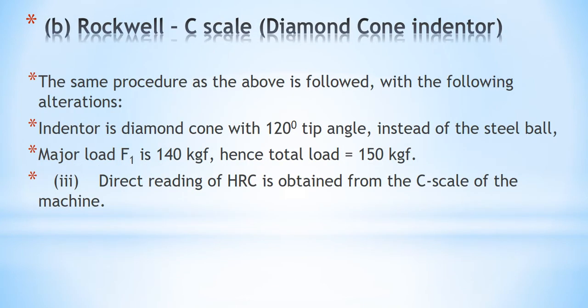For scale C, the same procedure is followed. Here we will be testing a steel specimen using scale C. The only difference is that the indenter is a diamond cone with a 120-degree angle instead of a steel ball, and the major load is 140 kgf. Since the minor load remains 10 kg, the total load is 150 kgf.